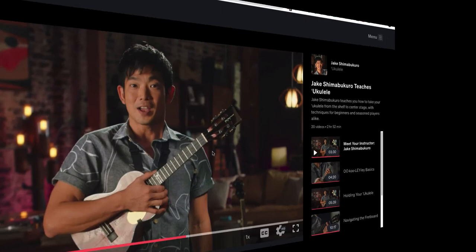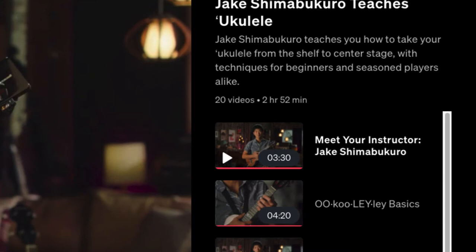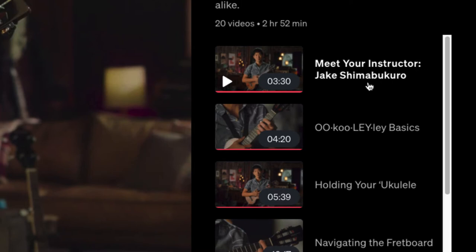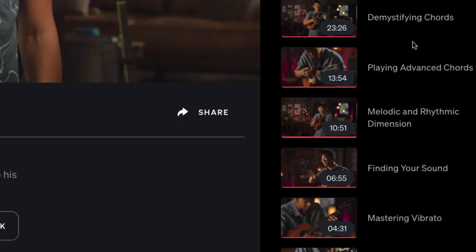The class is 20 videos totaling 2 hours and 52 minutes, designed to take your ukulele 'off the shelf to center stage' for beginners to seasoned players alike. I'm primarily a guitar player who had a ukulele laying around. The lessons start with meeting the instructor, then the basics, how to hold it, navigating the fretboard, strumming techniques, demystifying chords — where the chord chart from the PDF comes in — two-finger chords, advanced chords, and melodic and rhythm playing.